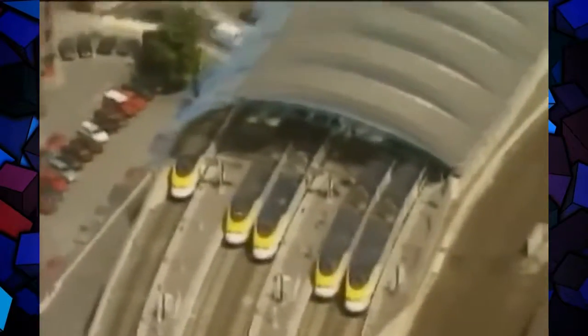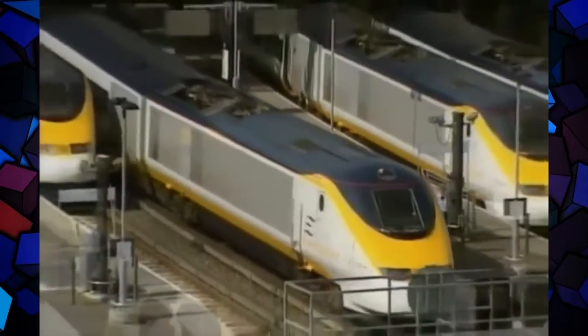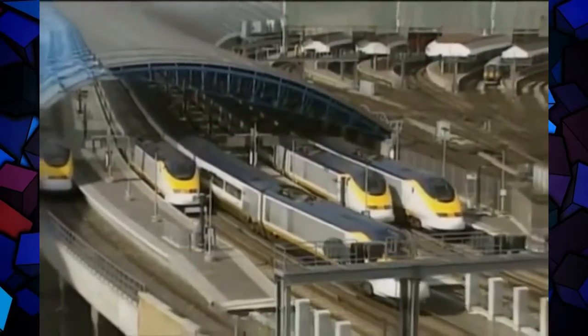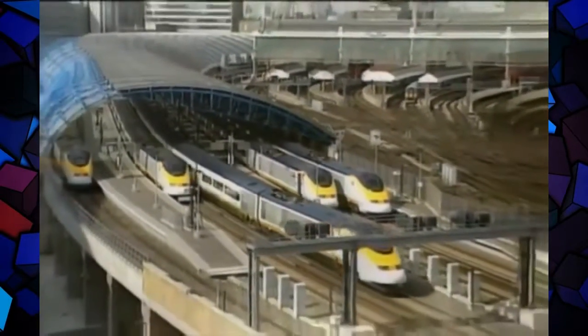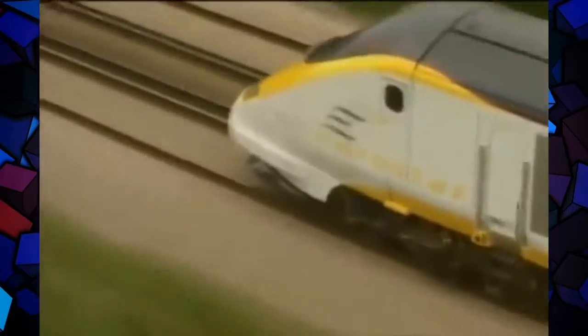And as if to make matters worse, its prestige terminal has been built at the wrong station — for Waterloo will not be its long-term home. Even this masterpiece of technology has failed to catch the artist's eye. It's not beautiful to me — no. It's too smooth; it has to be to go that speed. It's got rid of all the kitchen sink bits and pieces all over it, like a steam engine had. I had no desire whatever to paint a Eurostar train because I can't get enthusiastic about it.